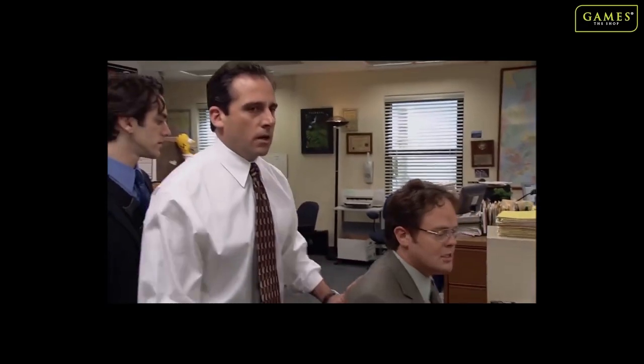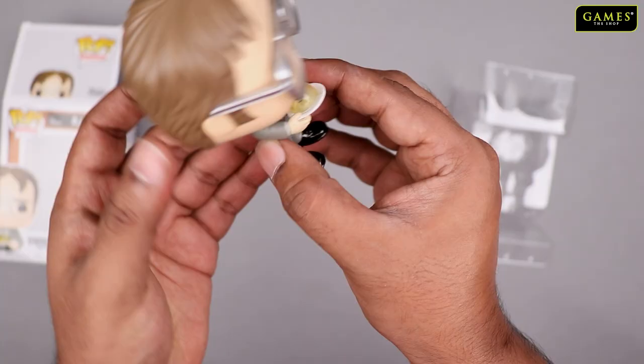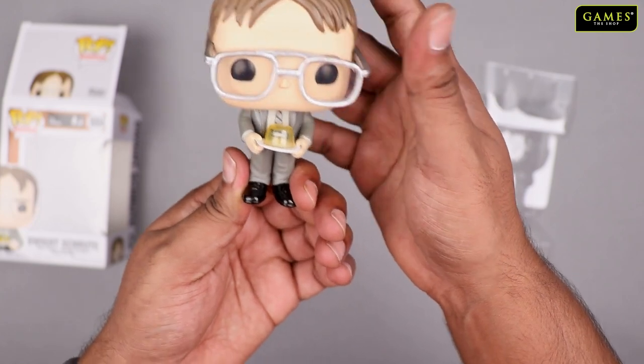Hold on, hold on — judge is in session! 'What is the problem here?' 'You put my stuff in jello again!' So yeah, here is your favorite Dwight from The Office, complete with a stapler.